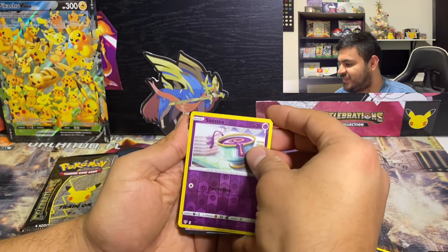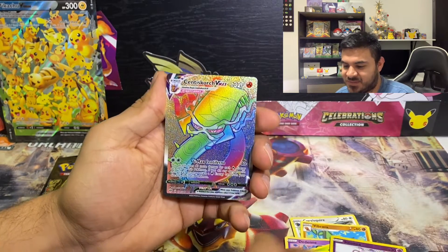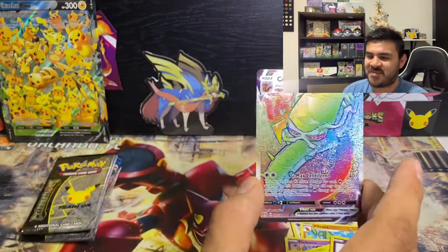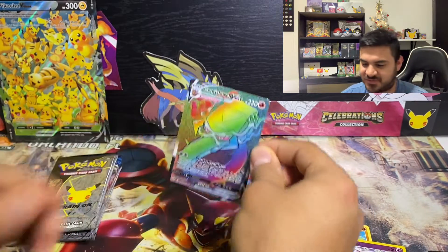Purrloin, the other one in reverse — oh, we got something guys! Oh man, now I'm really nervous. We have a Centiskorch VMAX! Check that out, guys! Oh yeah, okay, that makes it automatically all the better right there. Oh man, talk about not having sleeves today.